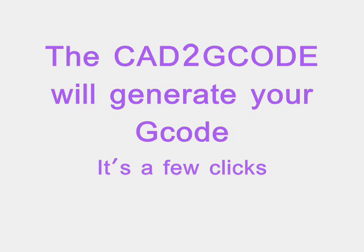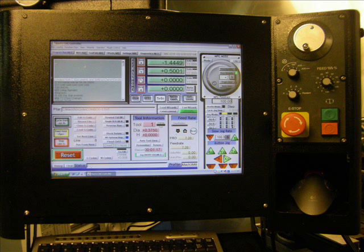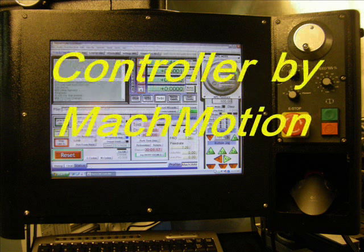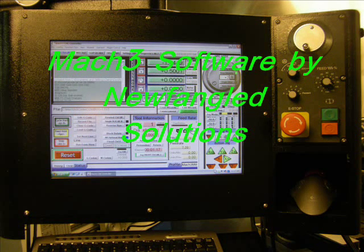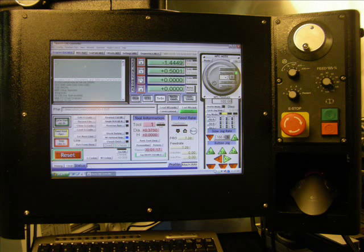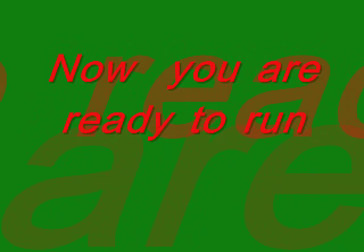CAD2G code will generate your G-code in just a few clicks. Now your file is ready to run using Mach3 — you're good to go. You turn on your controller. My controller is a MachMotion controller and my software is Mach3 by Newfangled Solutions. The G-code generated was done by CAD2G code, or CAD2MILL.